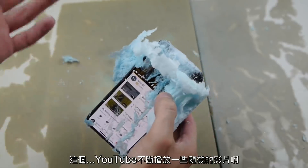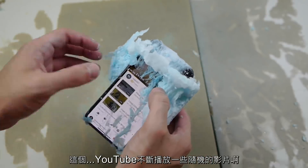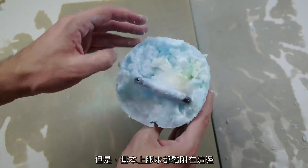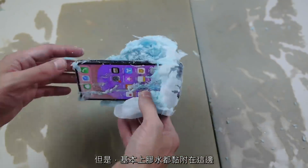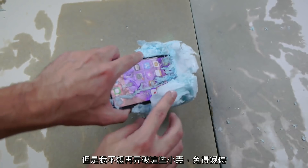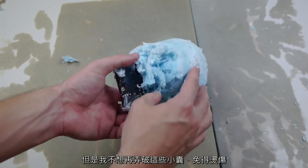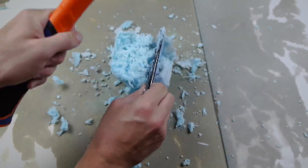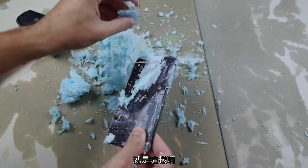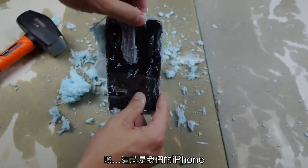YouTube just keeps playing random videos. There it is — finally it was responsive! But the glue is stuck all over here. It's still working, this iPhone, but I don't want to pop any more of these bags and get burned again.